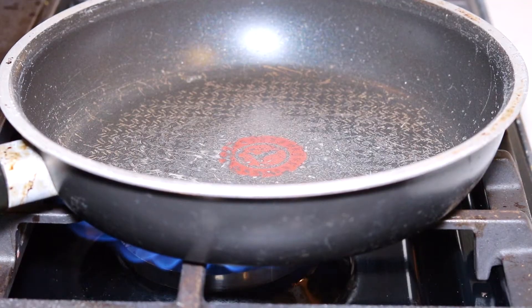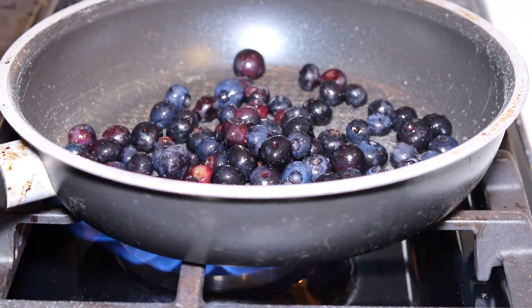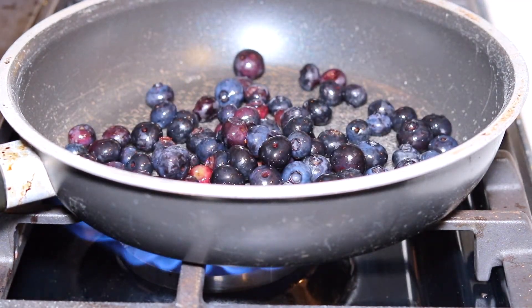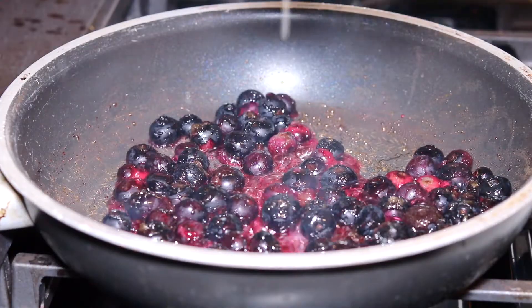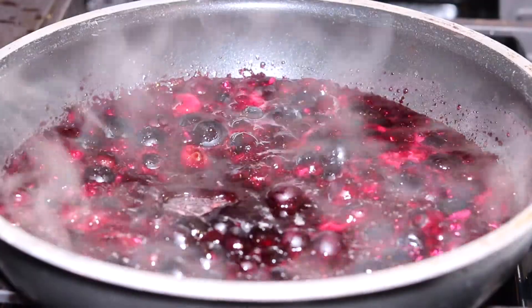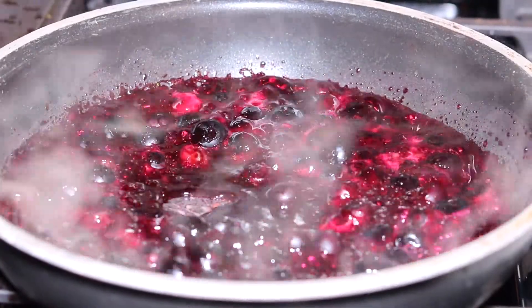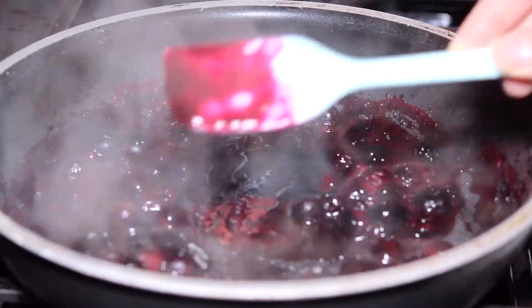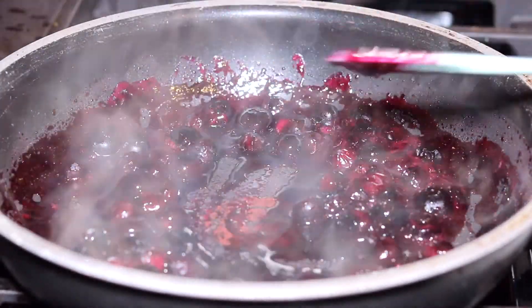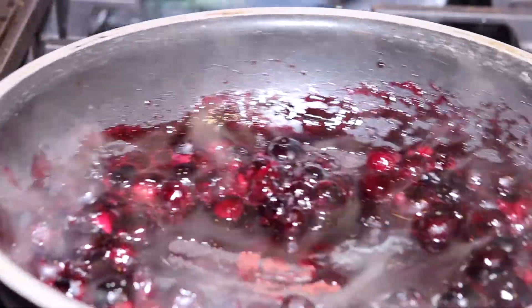For the blueberry sauce I have my pan over medium heat. I'm going to add one cup of fresh blueberries along with a quarter cup of brown sugar and a squeeze of fresh lemon juice. This is going to reduce over medium heat for two to three minutes until it turns nice and thick, then I'll remove it from the heat and let it cool.